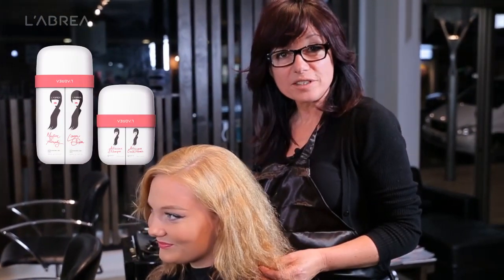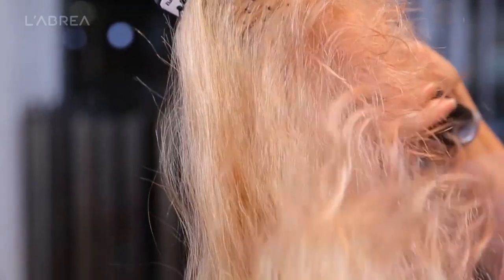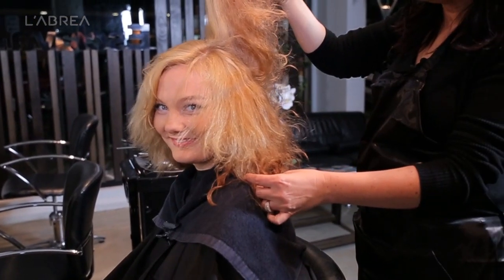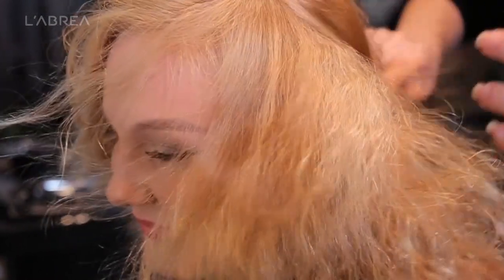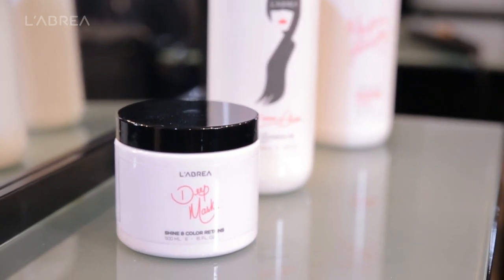Hi, my name is Anna and I'm from Libria Cosmetics. Today I'll be demonstrating our keratin smoothing product on my model Lara. As you can see, Lara has quite a lot of hair — very dense hair — but it's the type of hair that will mat up easily because it's very fine in texture. The keratin will help to make this hair more manageable for her.